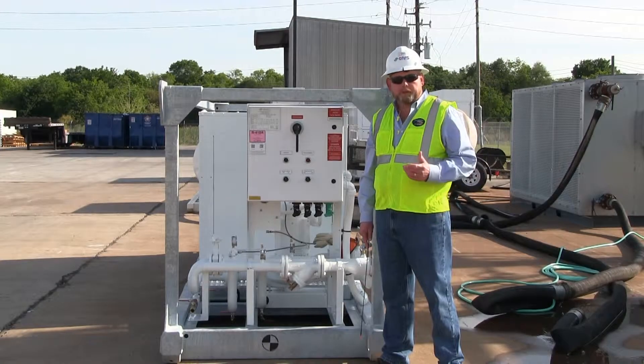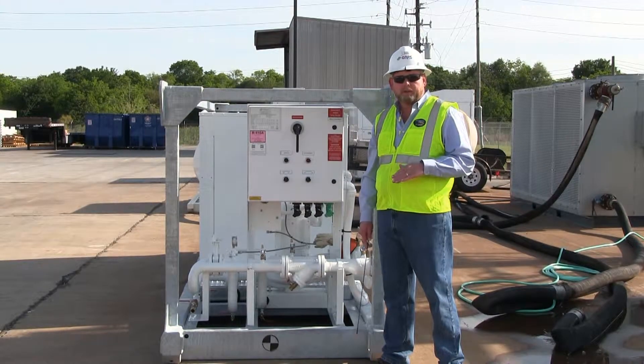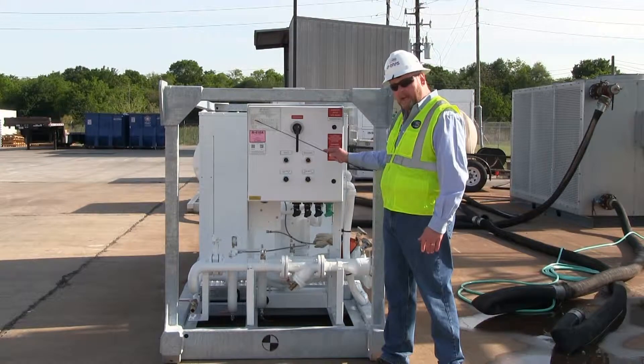After the 30-ton chiller has been placed in its final location on a firm level surface, you next want to verify what the required power is to operate the machine and its pump. That information is located here on the CAPS data tag.